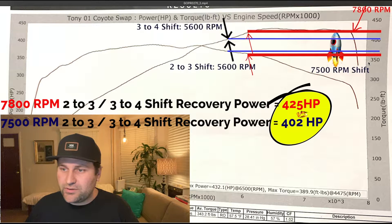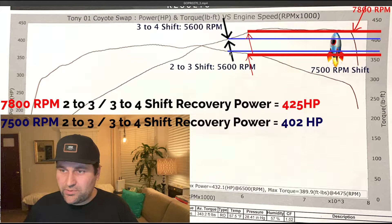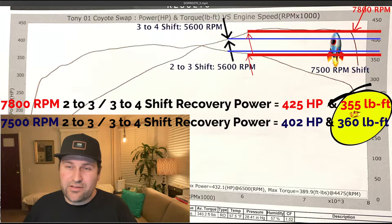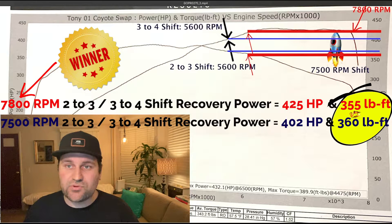How about torque though? A 7500 RPM shift puts us at about 360 foot-pounds. As we know, because the torque falls off a lot, your torque is definitely going to be down another 10 foot-pounds at 7800 RPM shift recovery. Some might say that's where you should shift.